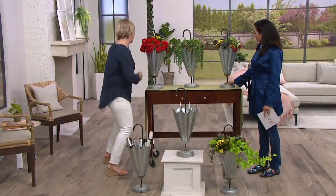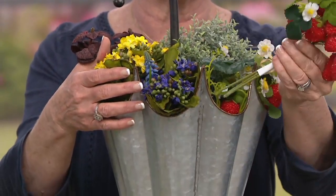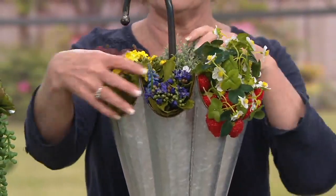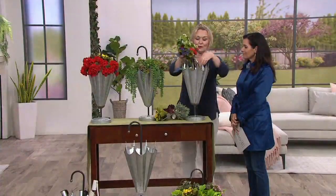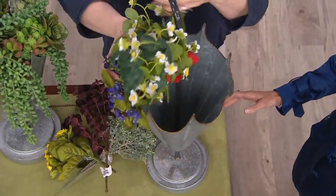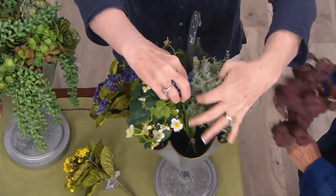Another one over here — I wanted to show you how easy it is if you do want to do something in faux. You can just take some bunches of faux flowers and just pop them in. You don't even need any oasis. I'll pull them right out just to show you — I just put bunches in here. No rhyme, no reason, and you are going to have the cutest little planter ever.